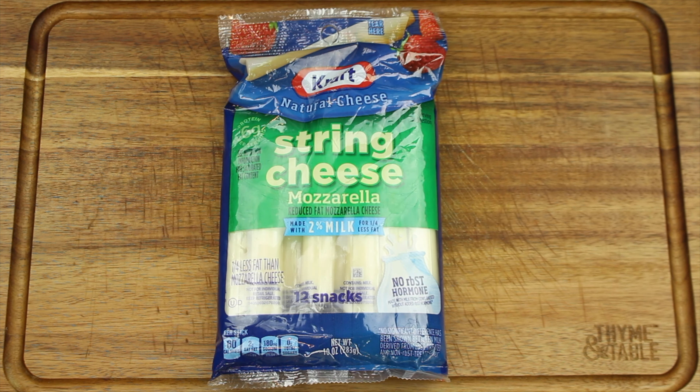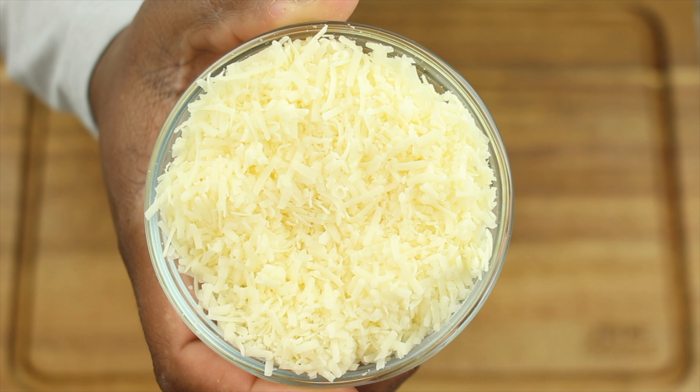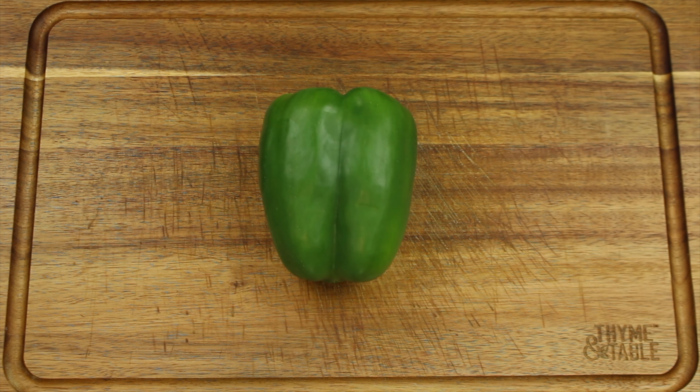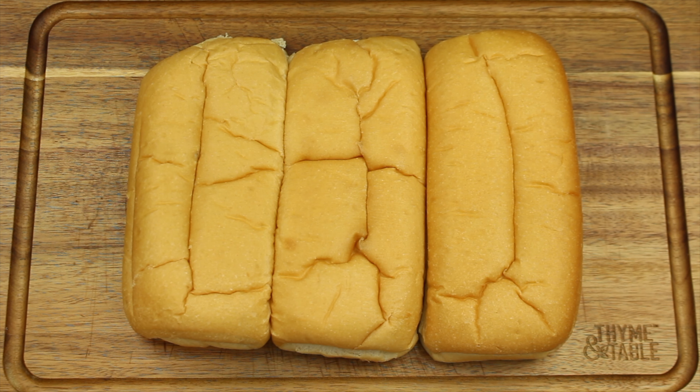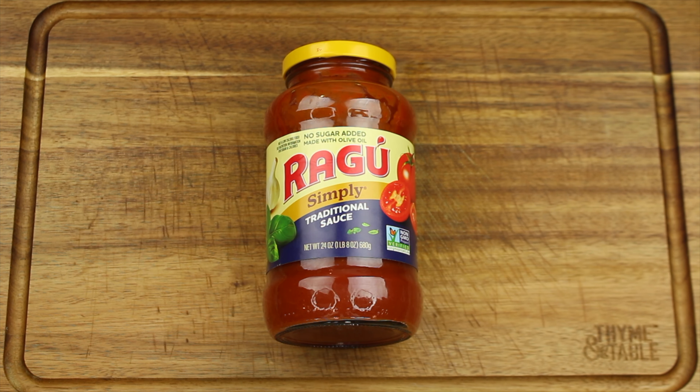For this recipe you will need mild or spicy Italian sausage, mozzarella string cheese, shredded cheddar cheese, red bell pepper, green bell pepper, yellow onion, sub rolls, and marinara sauce.